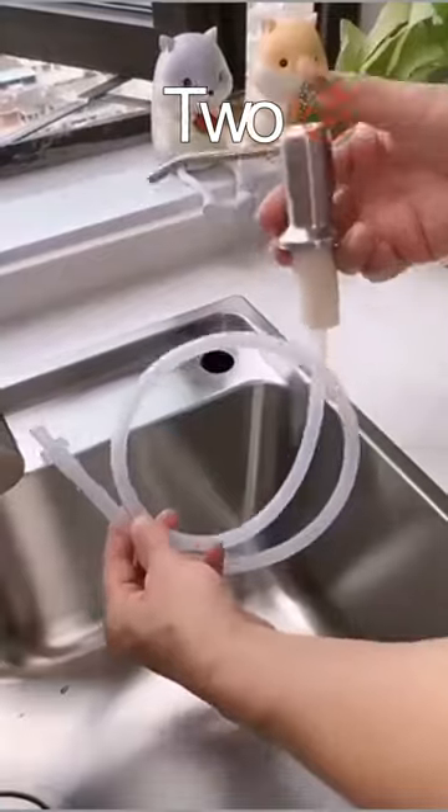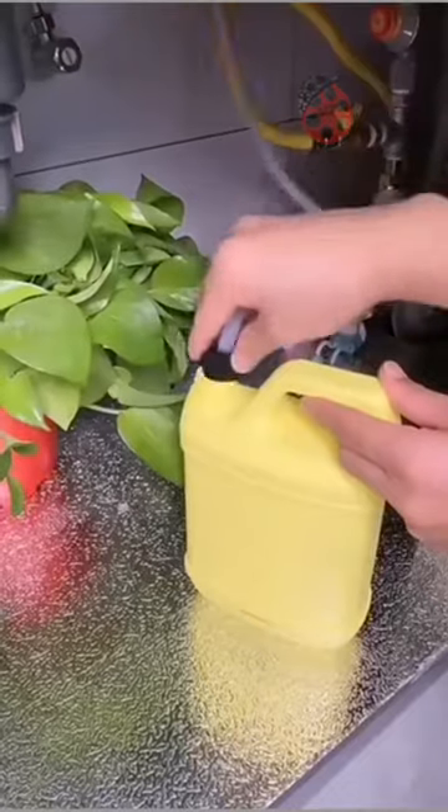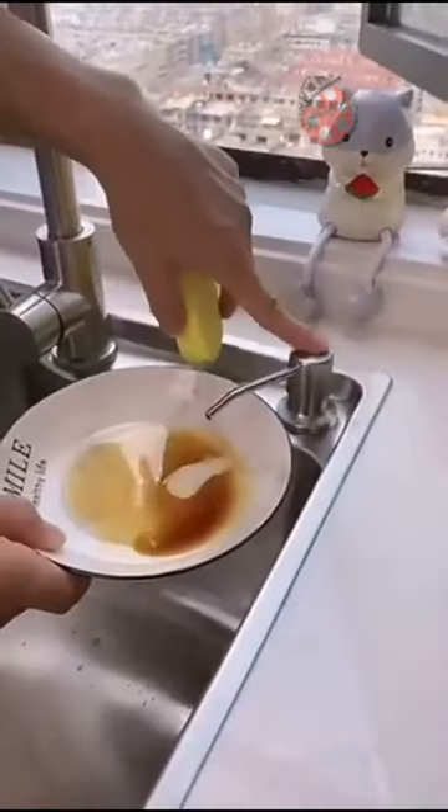The 360-degree rotating pump suits any sink configuration. Easy installation, hassle-free maintenance, and unparalleled convenience await you. Elevate your kitchen sink routine now.